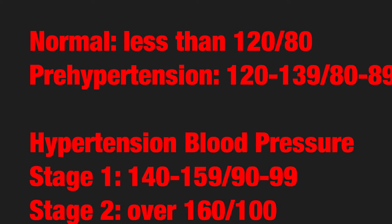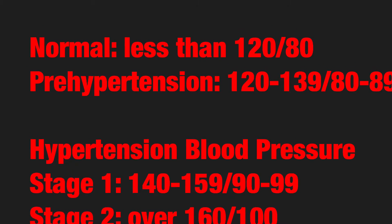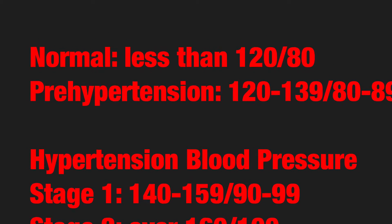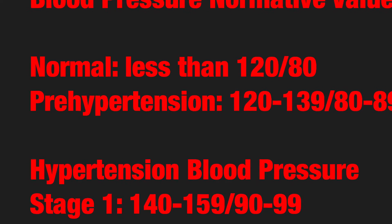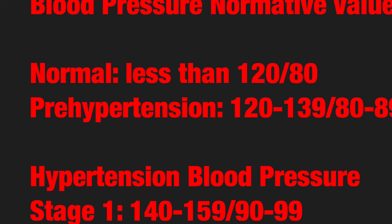Hypertension is considered in two stages. Stage 1 is 140 through 159 for systolic blood pressure, and diastolic blood pressure can range from 90 to 99. Stage 2 is considered 160 or over for systolic blood pressure and 100 and over for diastolic blood pressure.